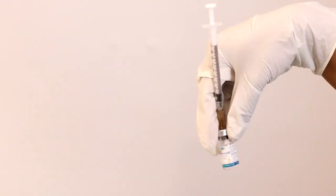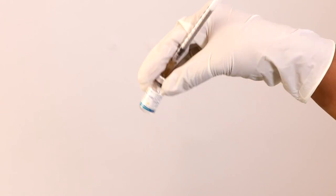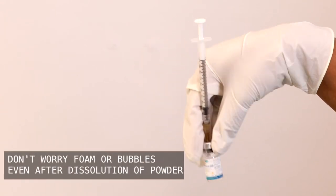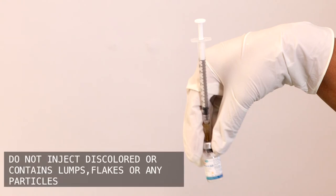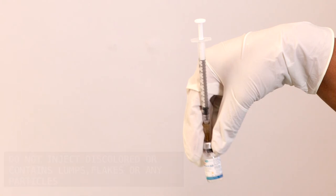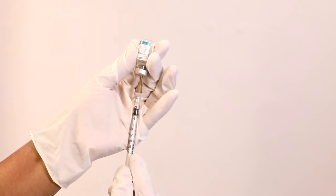Gently swirl the vial in a circular motion to dissolve the Atvisa powder. Wait until all the powder dissolves. Don't worry if there is any foam or bubbles even after dissolution of the powder. Do not inject the solution if it is discolored or contains lumps, flakes or any particles. Moving the vial up and syringe downwards, draw the medicine out slowly.